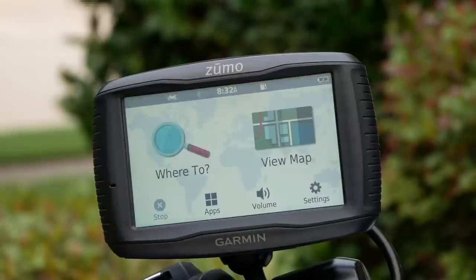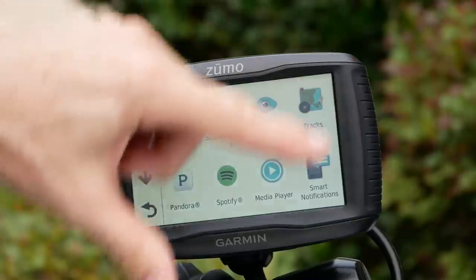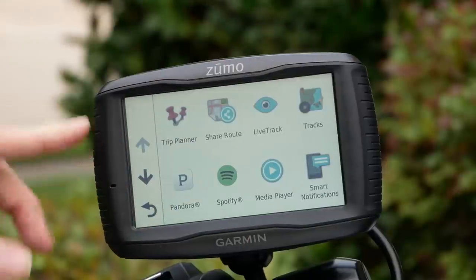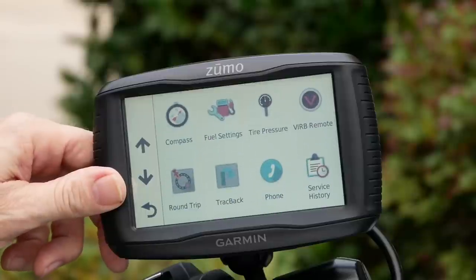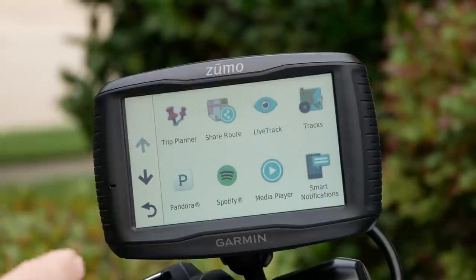Then it brings up the map. If you click the little return button, you can go to Where To, View Map, Settings, Volume, and Apps. The apps built into the system are quite a few — if you scroll down, you can see even more. This is some of the extra stuff that the 595 offers that you don't get on the 395 or 396 model.